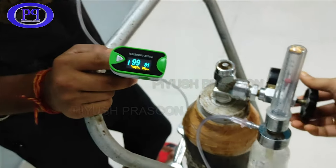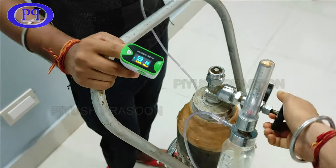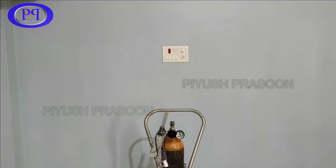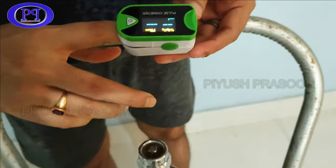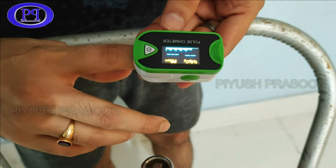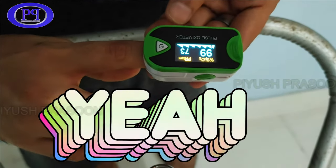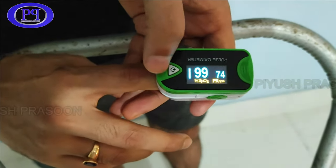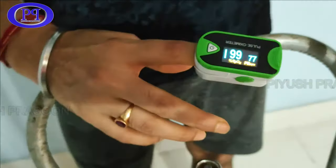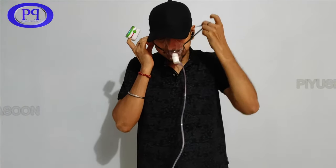The SpO2 is stuck at 99 and not increasing to 100 for my brother. Now let me check my own oxygen level. My default oxygen level is 99. I'll put on the oxygen mask now and let's see if it shoots up to 100 and how efficiently it works.